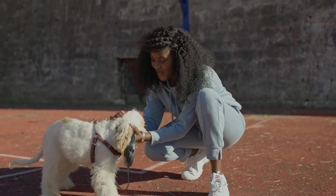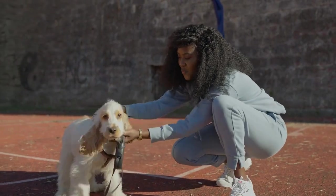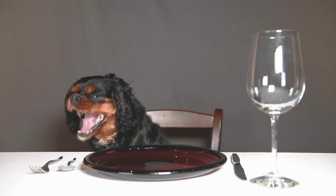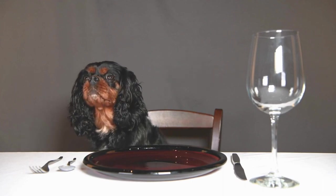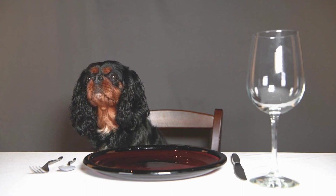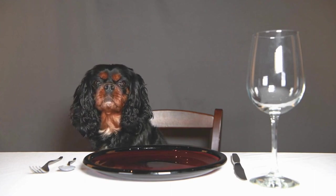To begin the grooming process, gather the necessary tools. You will need a pair of round-tipped scissors or grooming shears, cotton balls or pads, a dog ear cleaning solution recommended by your veterinarian, and a brush or comb specifically designed for removing tangles from a dog's ear hair.